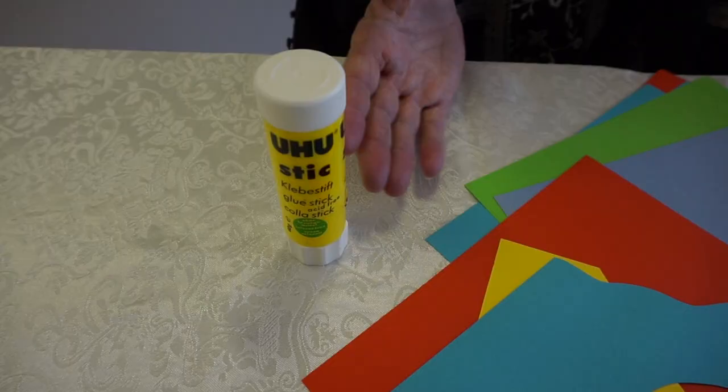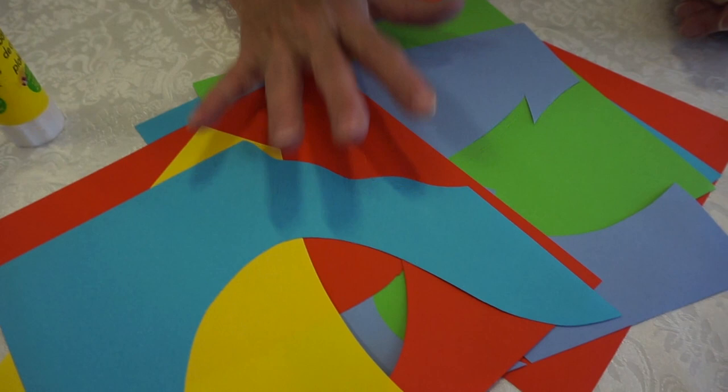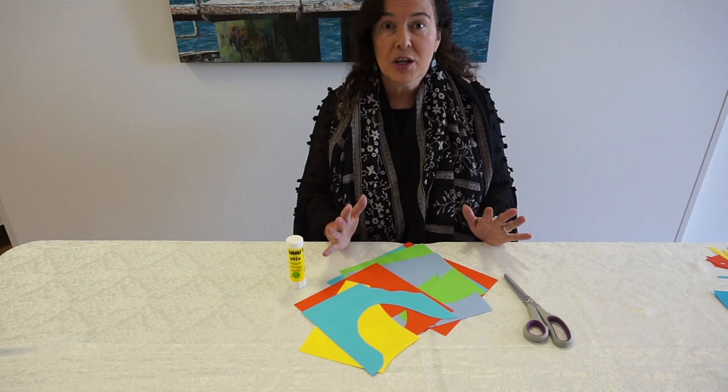So let's make some. All you need is a glue stick or some other glue, coloured paper, and a pair of scissors — and then you need to cut out some interesting shapes. So let's get going now and make some colour cutouts.